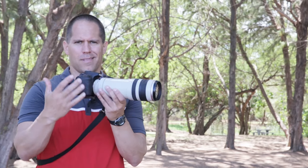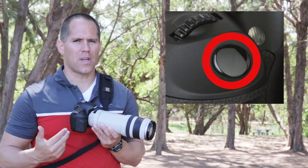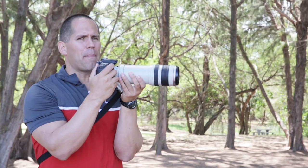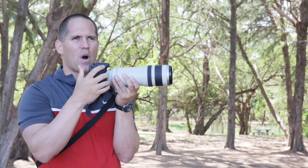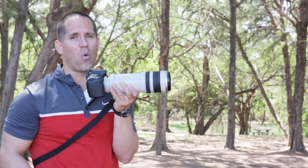Let me give you a quick tip on focusing. Most cameras will have a halfway depression which tells the camera to focus, and a full depression that will actually take the picture. What you want to do is practice pushing that button halfway down — if you are on AI Servo mode you should feel the lens adjusting its focus — and when you're ready to take the picture, push it down all the way.